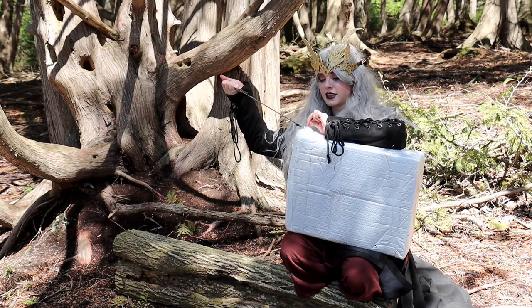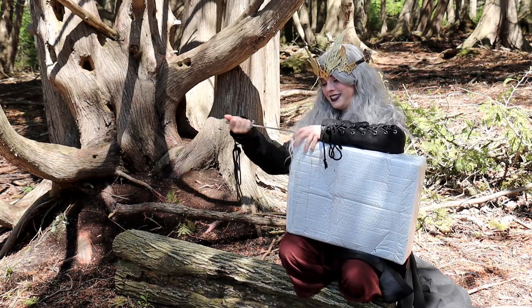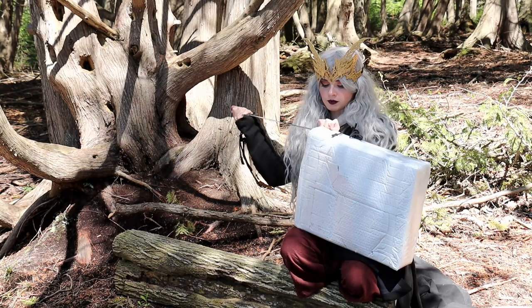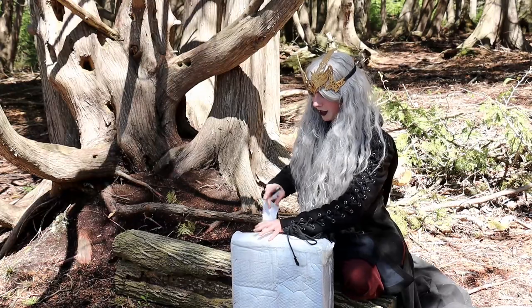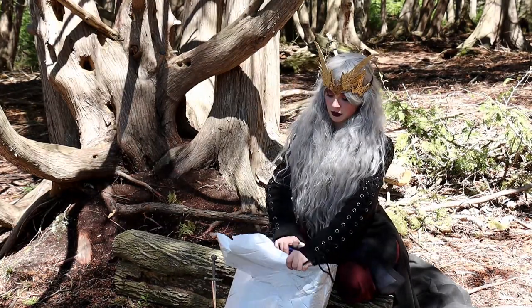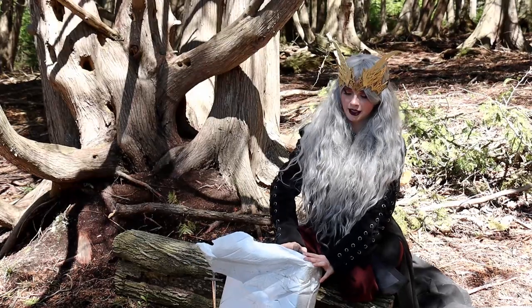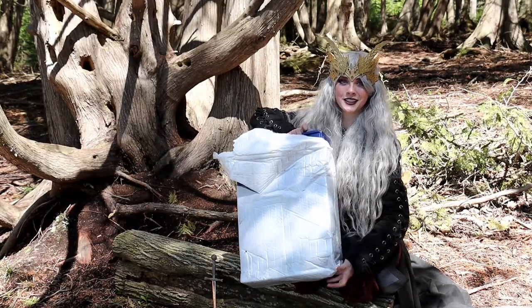I have my handy dandy dagger here that is not sharp, but it does cut. So let's open this up — we're just going to beast mode it. And even though I am in the woods, all this stuff is going to be recycled or thrown away depending on when we get home. I don't leave trash out in the woods, in case anyone's wondering.